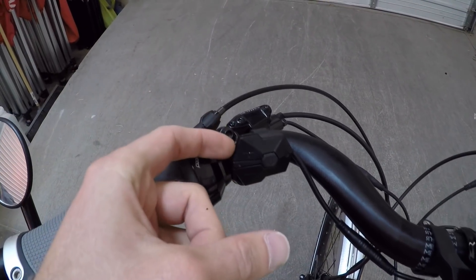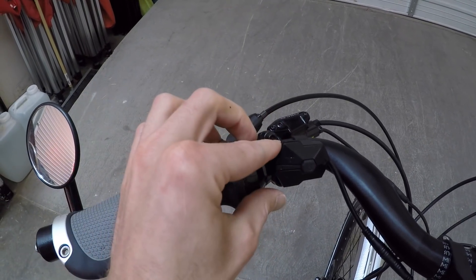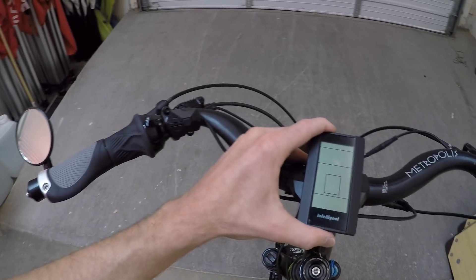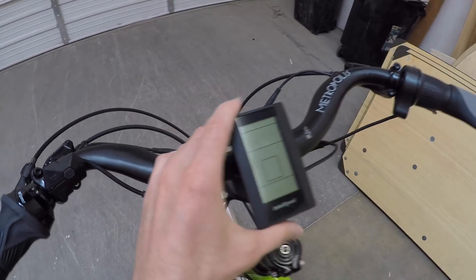The button pad can be a little bit vulnerable because these buttons here are just little plastic things, and if you accidentally snag it with the corner of your coat or shirt, they can get bent up, so be careful with that. There are just three buttons. The display can swivel forward and back, but there's no removability, no USB or anything. There's a quick disconnect for the power cable.